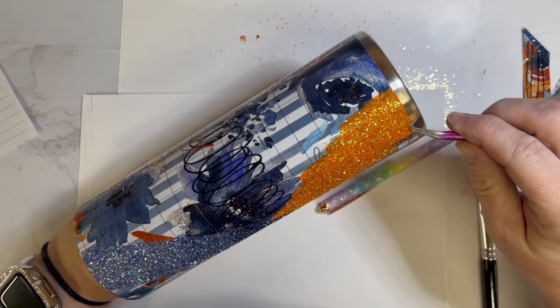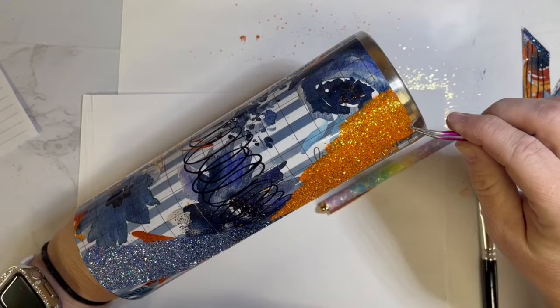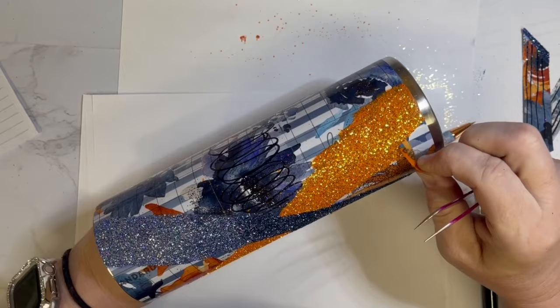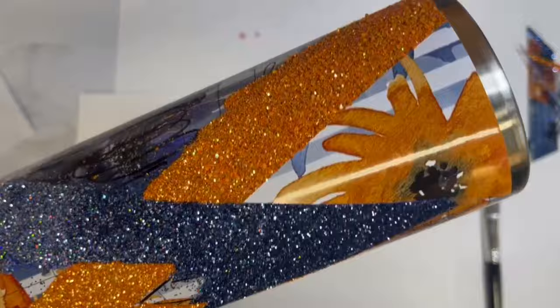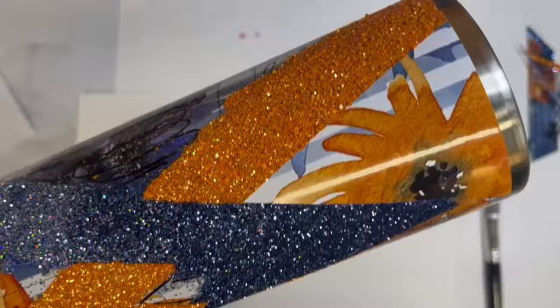Once all that glitter was applied, we're going to move into what I said was my favorite step — peeling off all of that transfer tape over the exposed vinyl. Look at those crisp, clean lines! Every time it works so well. It gives you amazing, clear, crisp lines that I just don't get when I use painter's tape.